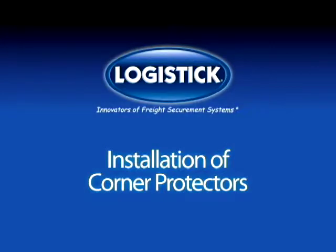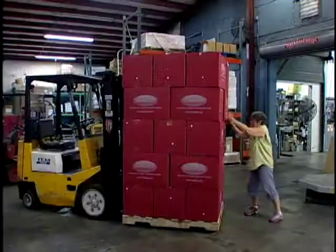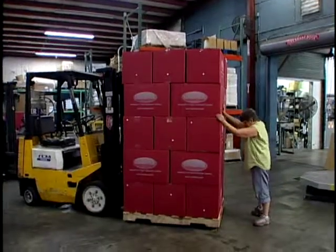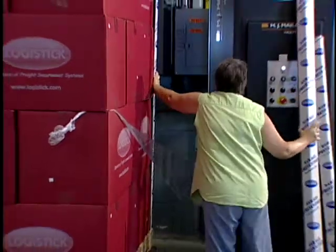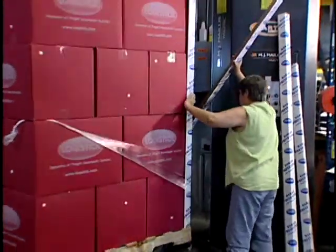Installation guide for Logistick corner protectors. Load the pallet to form a stable load. Place the corner protectors on all the edges of the pallet as needed.